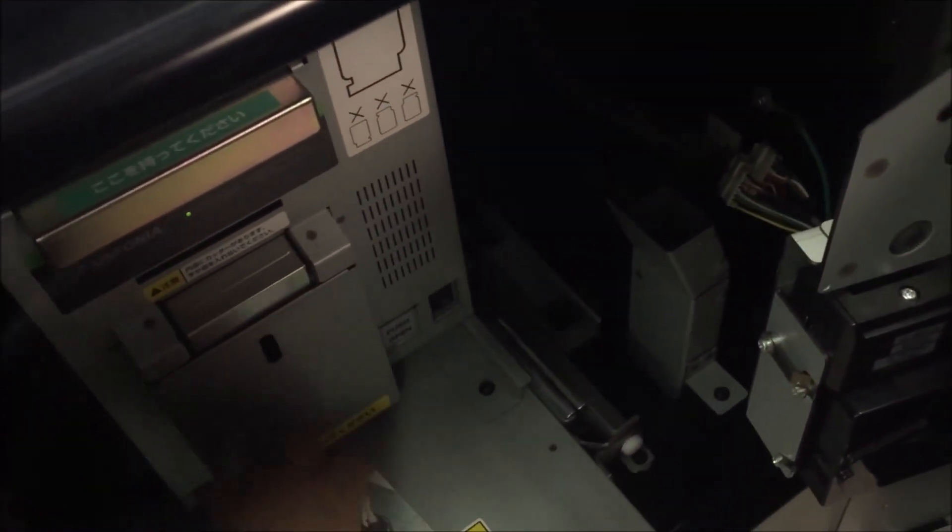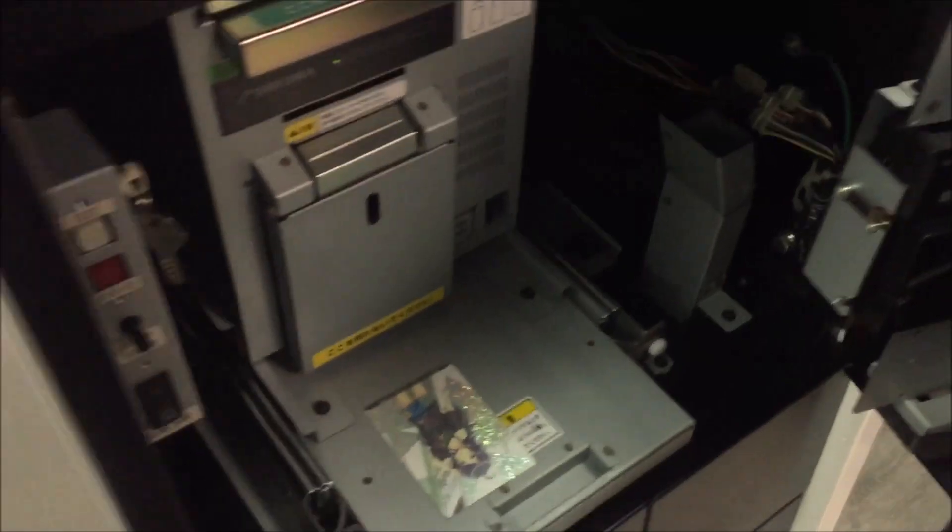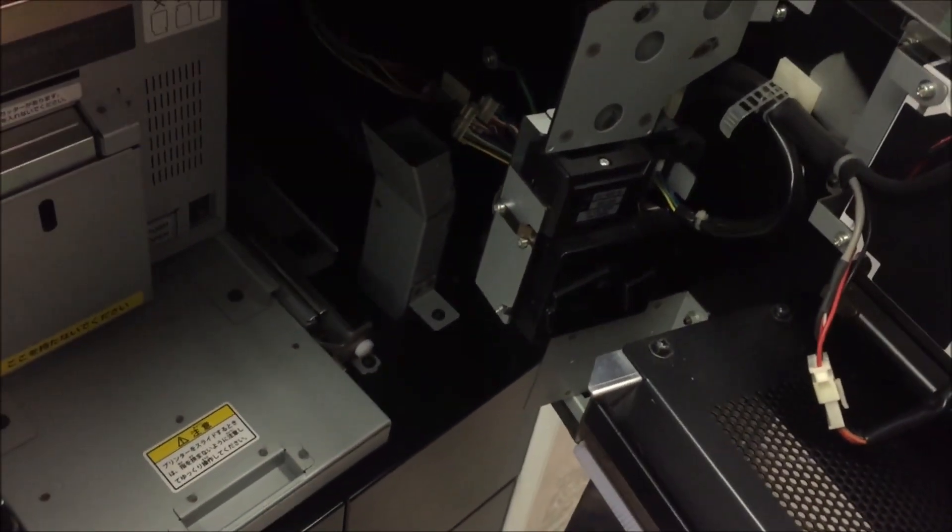Here we've got our card we just printed — let's take a quick look at it and we'll wrap up with that. So this is our gamer girl, and there's the card.